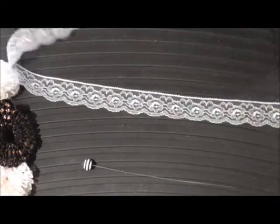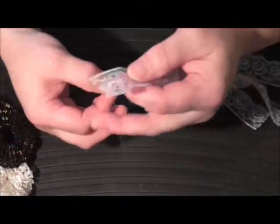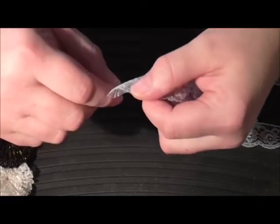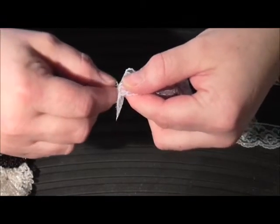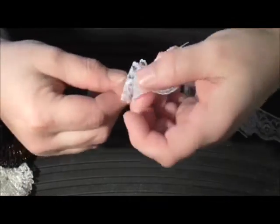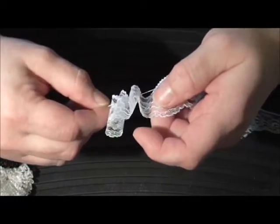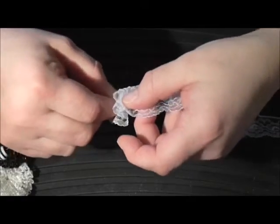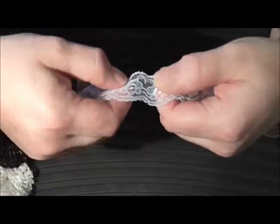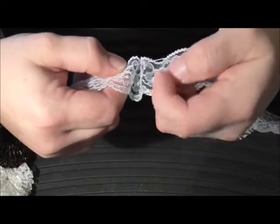Then basically just feed the wire in and out as you would a needle and thread — just feed the wire in and out of the trim, and then keep going until all the trim is fed onto the wire, pushing it down every now and again just to keep it out of the way.